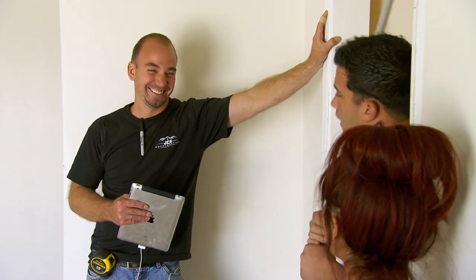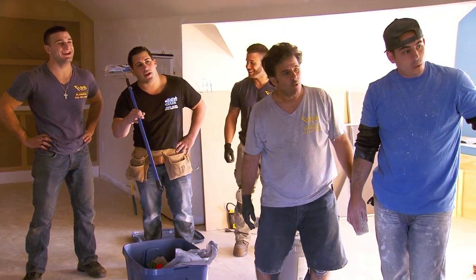We're going to be working with our good friends to flip our first house. How do you say house flippers in Italian? Casa flipper.